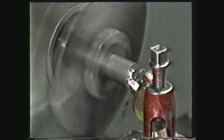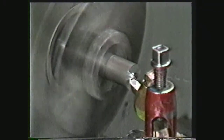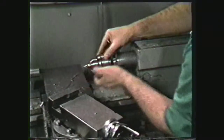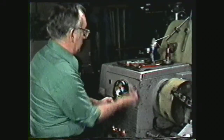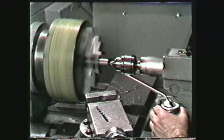Face the end of the workpiece square before drilling. After facing, place a drill chuck in the tail stock and mount a center drill in the drill chuck. Select the proper spindle RPM for center drilling, lubricate, and center drill the workpiece.